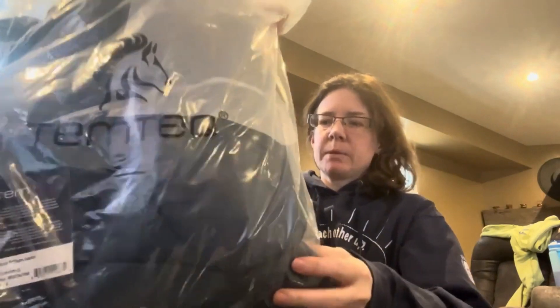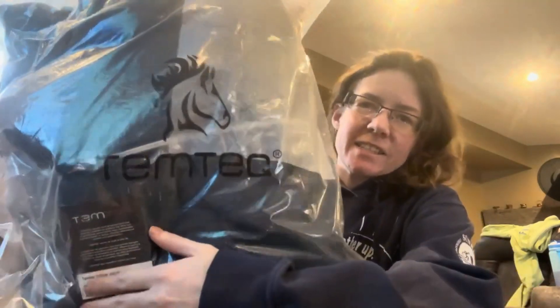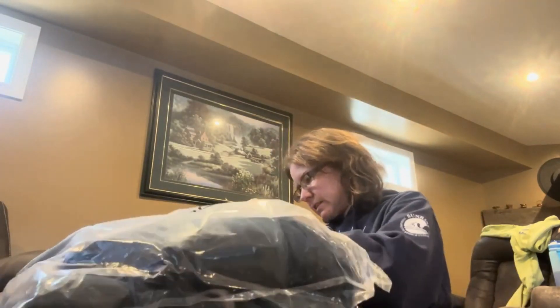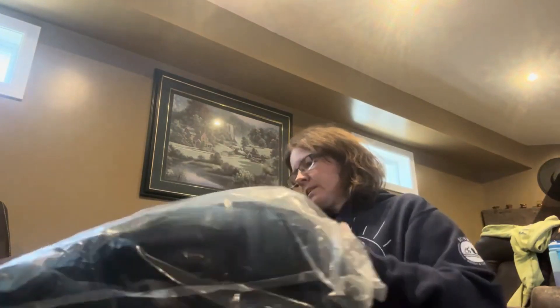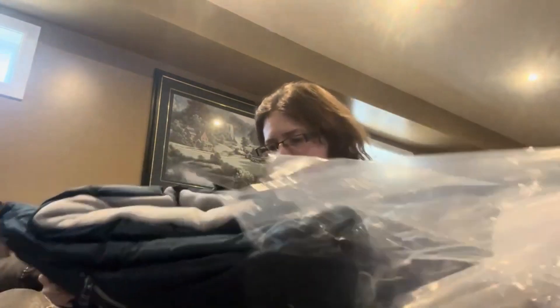The jacket that I got is from the same brand. This jacket does come in two different colors — the one is black, and the one that I got is called Reflecting Pond.